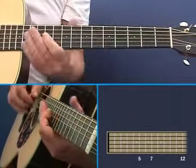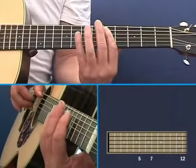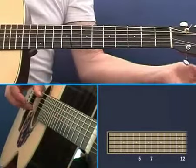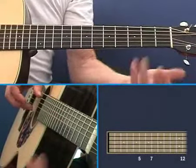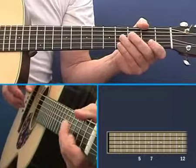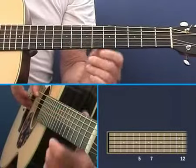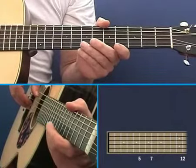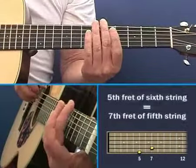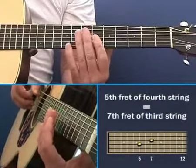You can see the advantage of using harmonics: you can get both of those strings ringing without having to hold on to anything. It makes it much easier to bring this hand down here and tune up — it's a good way to fine-tune. Also, if you're using an electronic tuner, sometimes the harmonic is a better way of sending the signal to the tuner, because it responds better to the harmonic. So: 5th fret equals 7th fret, 5th fret equals 7th fret, 5th fret equals 7th fret.